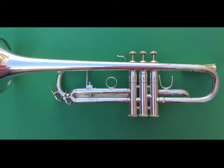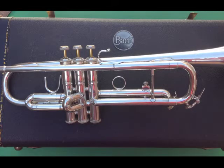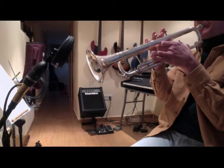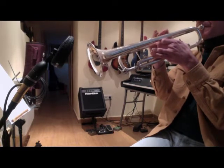These horns had two-piece bells, Strad-style two-piece valve casings, and a single tuning slide brace on the horn itself. Let's hear how it sounds with some Endless Noodling.